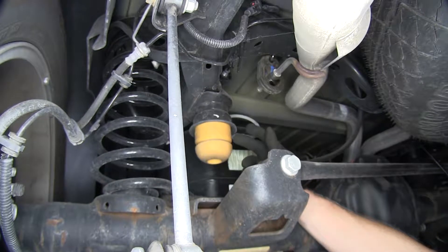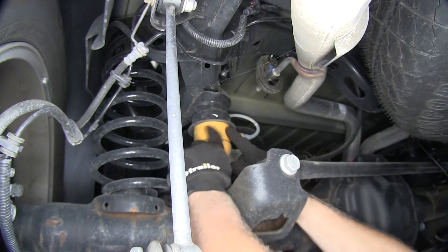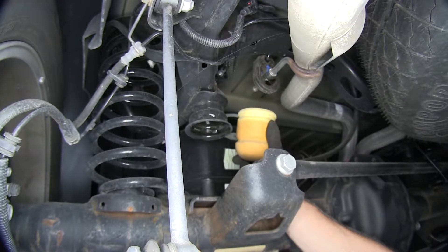The first step of our install is to remove the existing jounce stop right here. Sometimes you have to put a screwdriver in here to kind of pry it loose, but on this occasion this one came out pretty nice.